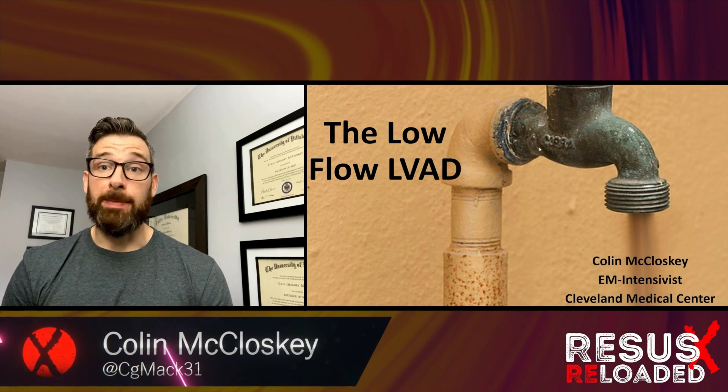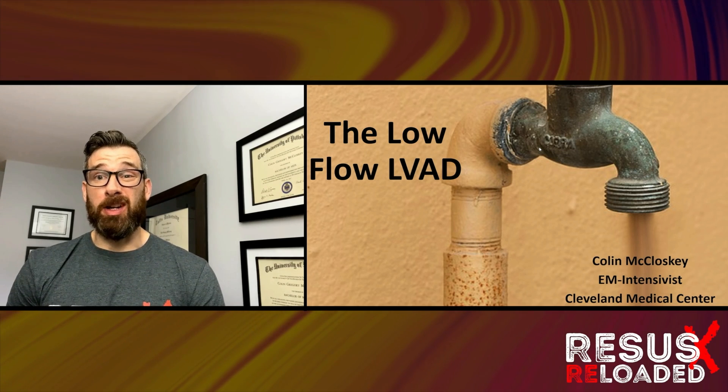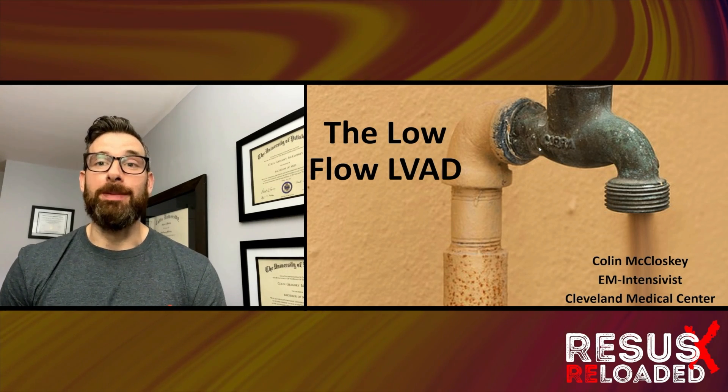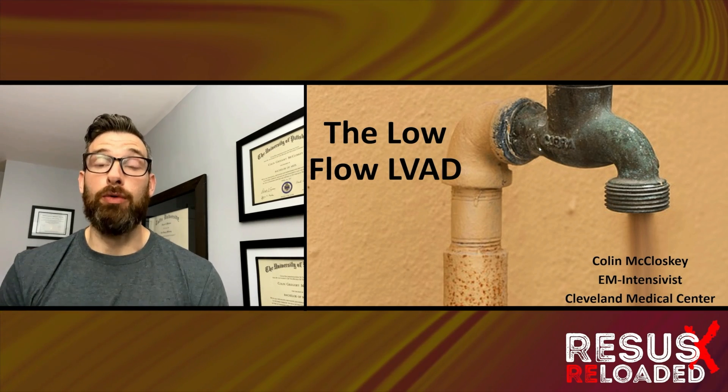Hi folks, my name is Colin McCluskey. I'm an EM intensivist from Cleveland, Ohio, and half my time I spend in the cardiothoracic ICU where I get to play around with LVADs, which is pretty great. What I want to chat about today is how to troubleshoot the low flow LVAD.